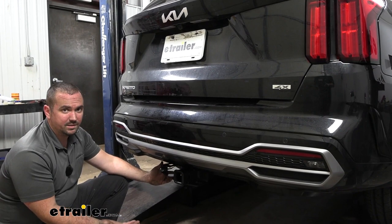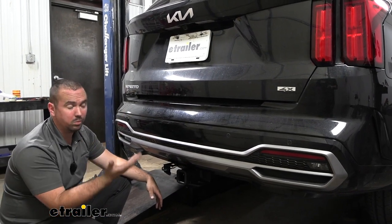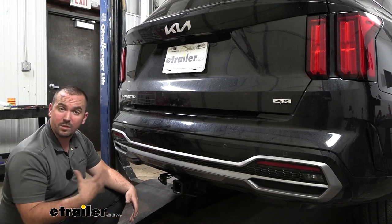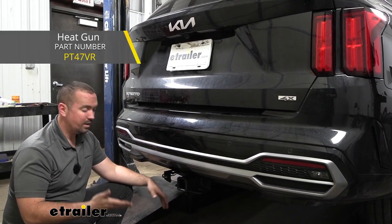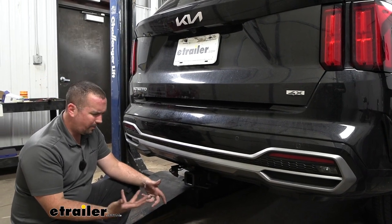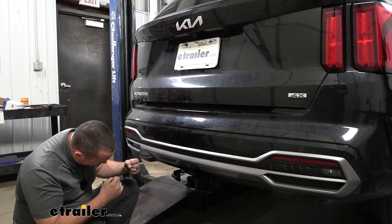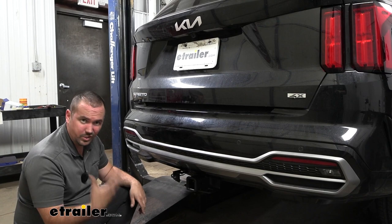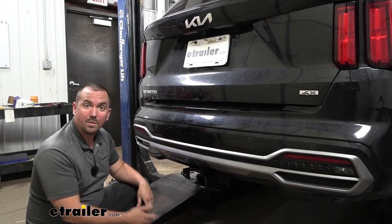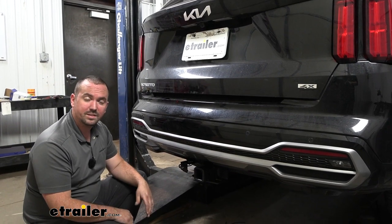Overall this is a pretty easy installation because it plugs into the taillights. You are going to have to connect a few butt connectors and you might need a heat gun to get your heat shrink connectors cinched up, but other than that you're really just running a power wire up to the battery, which can get a little tricky. I'm going to walk you through all those steps, so let's take a look at that now.